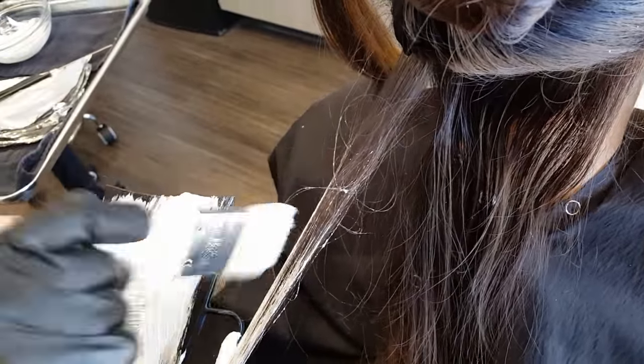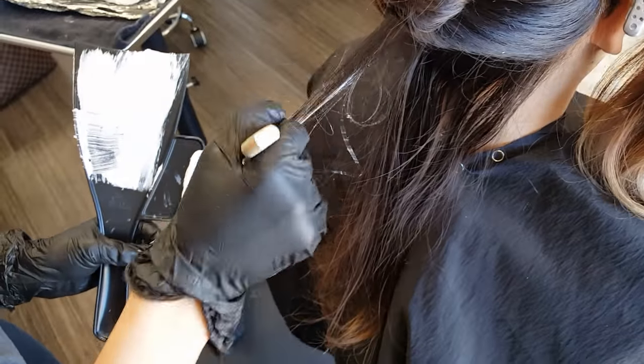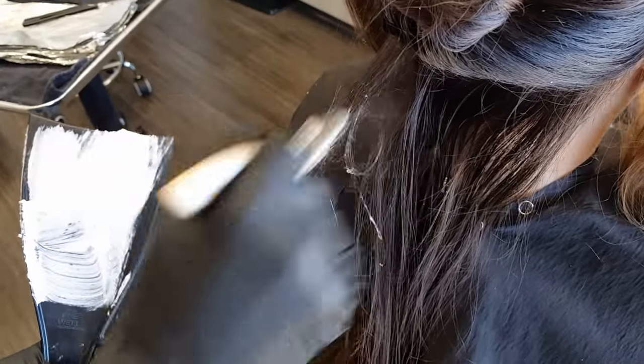Here I'm just balayaging. I'm taking really fine small sections because again, dark hair — I want to make sure I fully saturate so I'm not getting partial lift, I'm getting complete lift. And that way it takes out a lot of the orange. Sometimes I do a backstroke that you see, and the reason I do that is because I can blend really well and also get a lot of product on those tiny, tiny little strands.